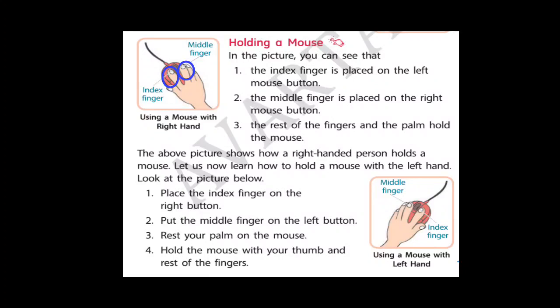So students, in the next lecture we will learn about the mouse pointer and the rest of the chapter. So till then, take care, and if you have any query you can ask me anytime. So students, till then, bye-bye. Thank you.